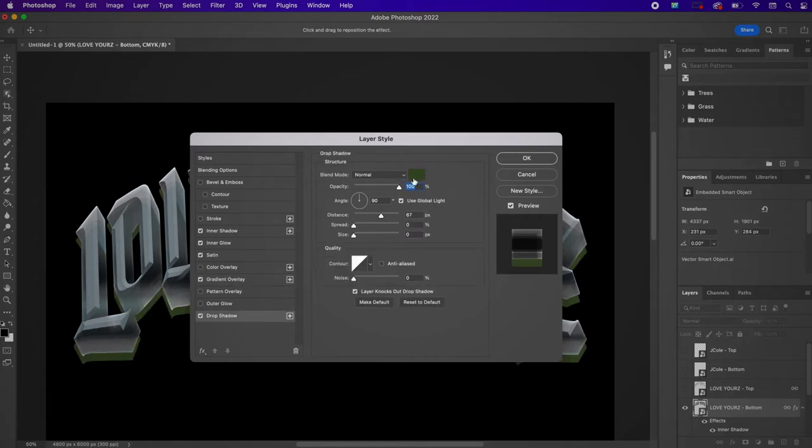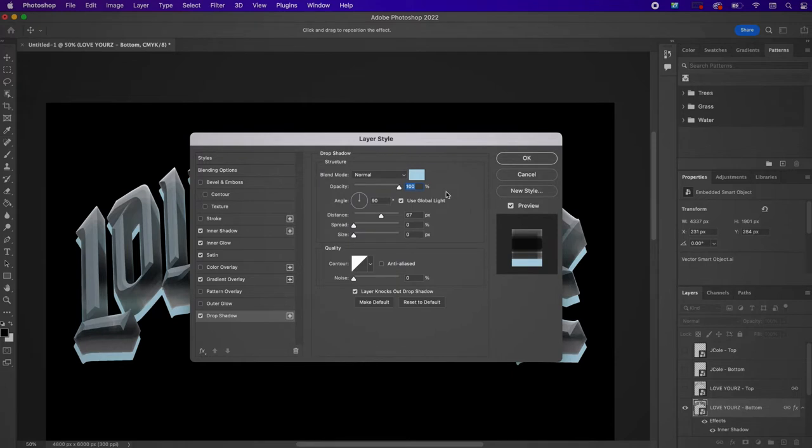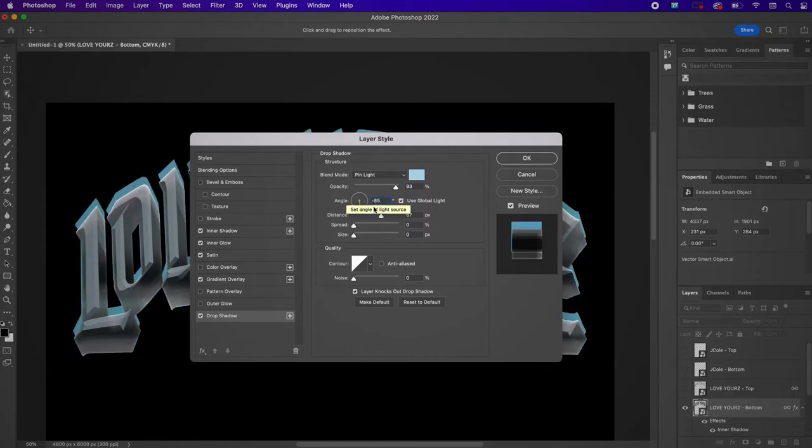Now we're going to add a Drop Shadow. Change the color to B2D7E7, change the blend mode to Pin Light, the opacity to 93%, the angle to negative 85, the distance to 33, the spread to 0, and the size to 88. Now click OK.